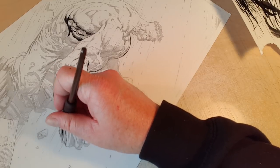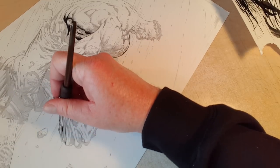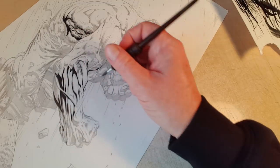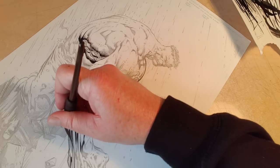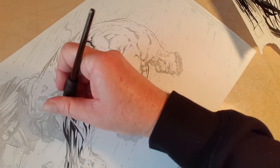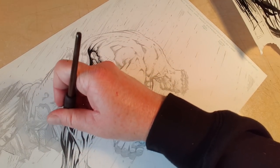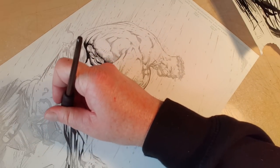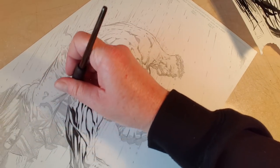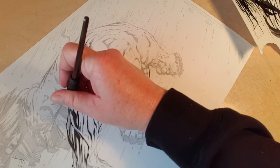I'm going to start wrapping this up. All I'm doing right now is blocking in things so that when I want to, I can go in and just render this whole arm, which will be really, really fun. It's something that I enjoy doing. I get pretty detailed with it.